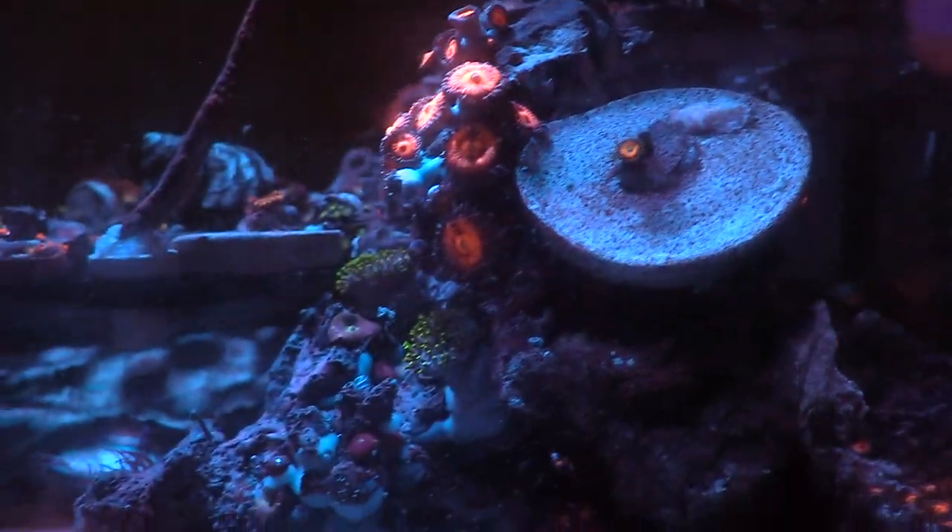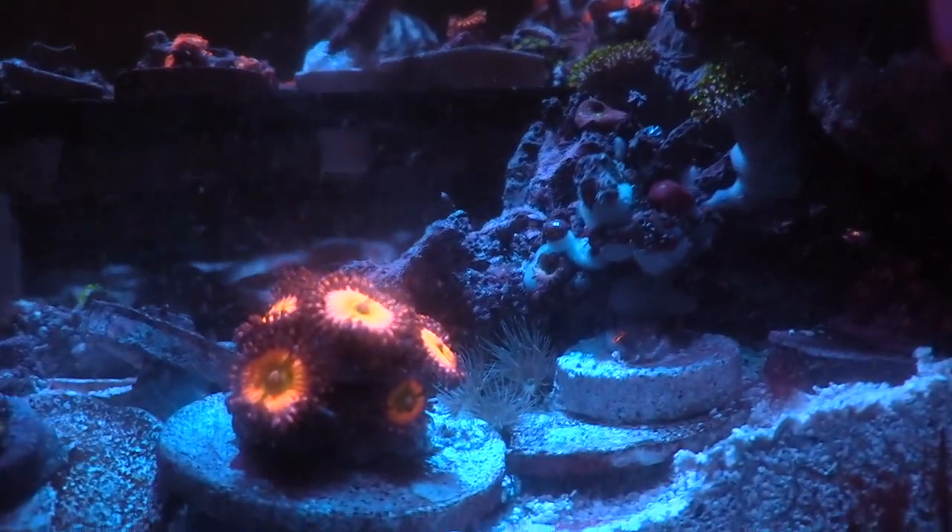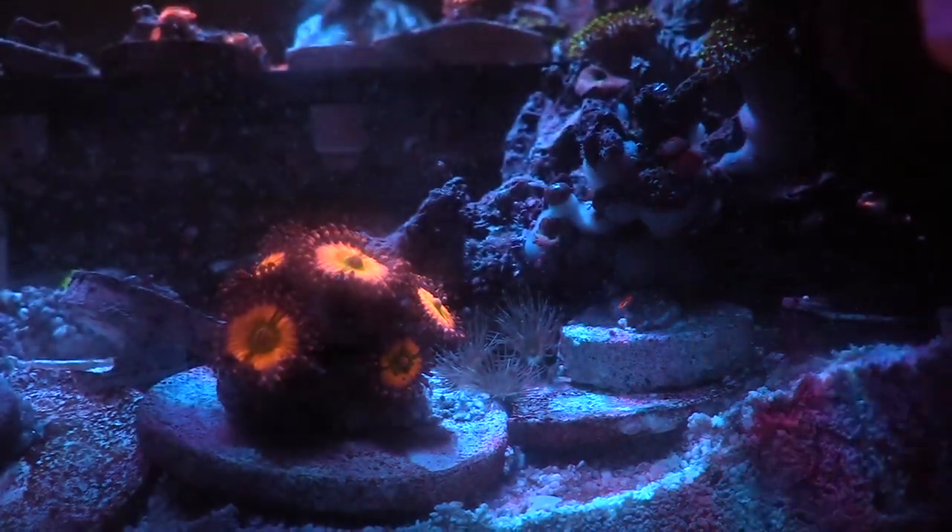This is like the perfect aquascape if you can get away with it, and I'm definitely doing that on this tank.